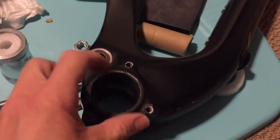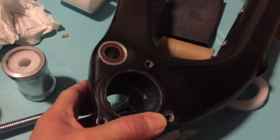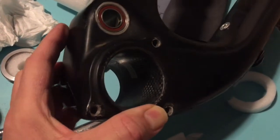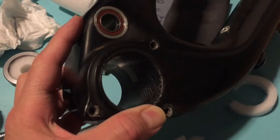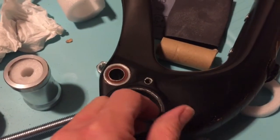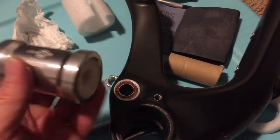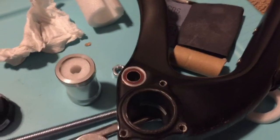One thing I did was lightly sand the inside of this PF30 tube. Fortunately I have a solid tube, so I shouldn't have any problem matching up the other end — some frames might be hollow in the center or have a larger opening, but this is a straight tube all the way through. I also sanded the edges of the adapter to give it a rougher surface for the epoxy to stick to. I'm going to stick this back in the freezer for a little while before proceeding.